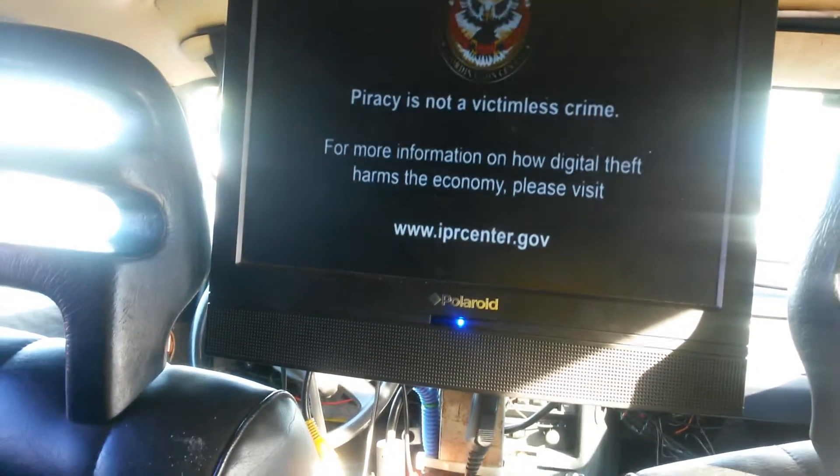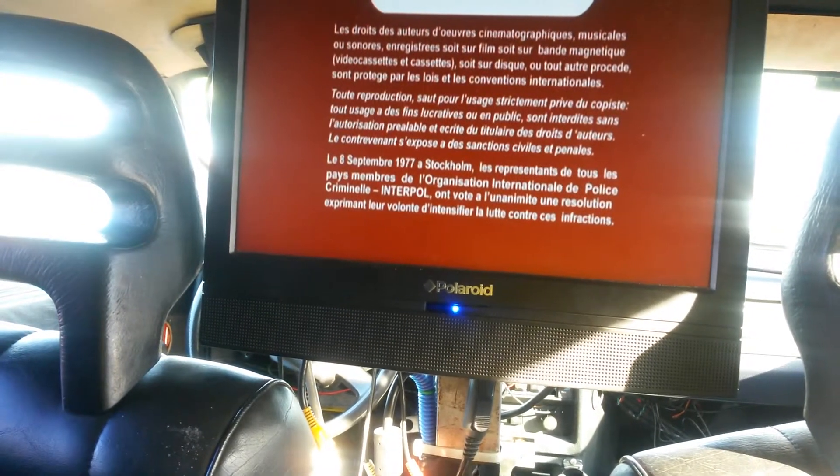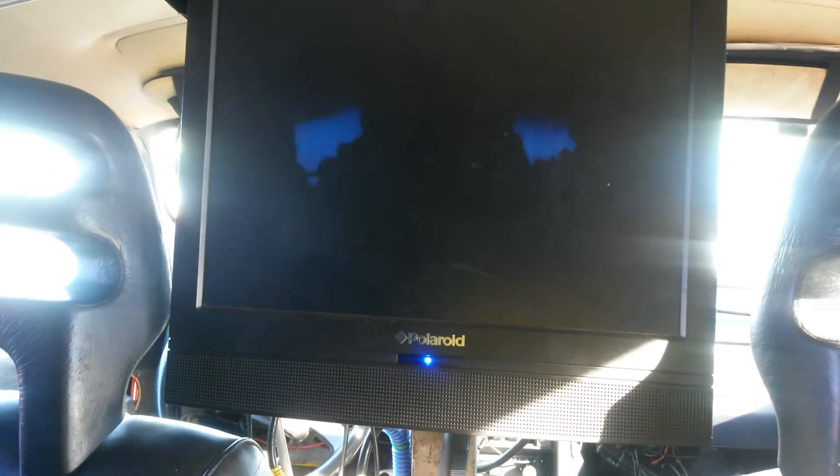And then once I get my TV up in the front, it's really going to be fucking cool. I'm getting a brand new one from Walmart. Anyway, that's one of my co-workers in the background. So there you have it.